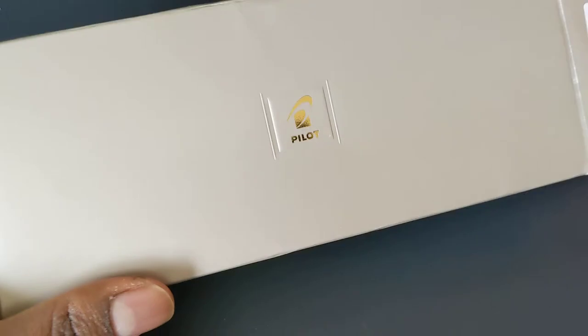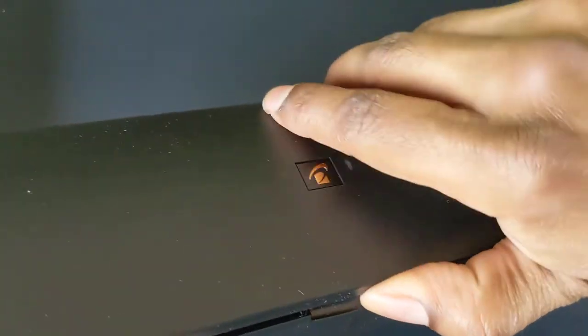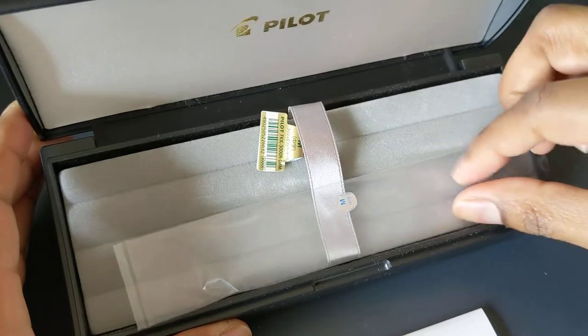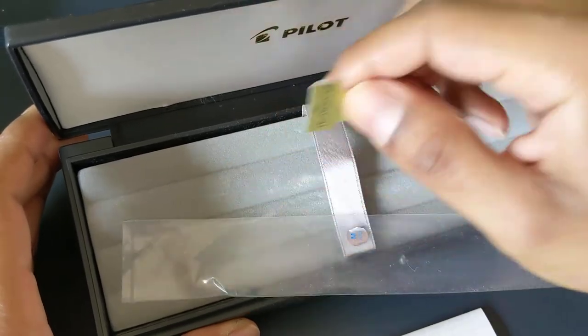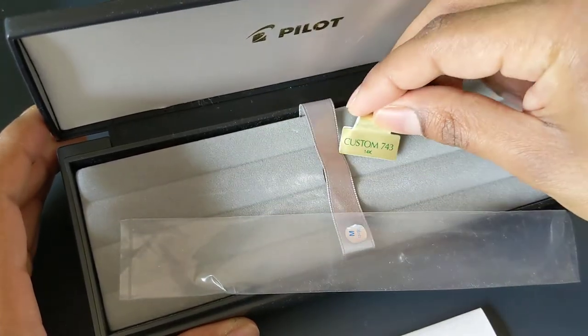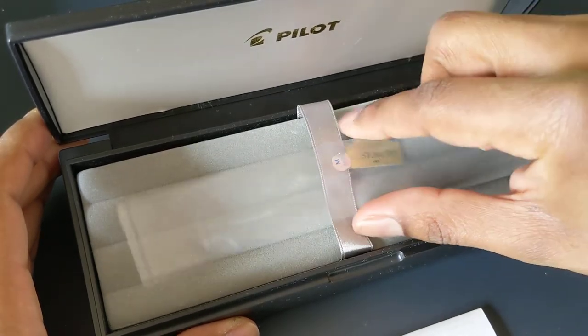The pen comes in a gray cardboard sleeve. Inside there is a black plastic box — pretty standard. Inside there's a Pilot Use and Care Guide. The pen came wrapped inside the sleeve underneath a fabric holder, and around the clip it had a tag saying it was a Pilot Custom 743.